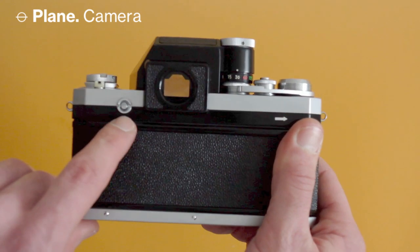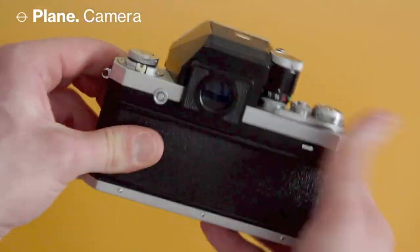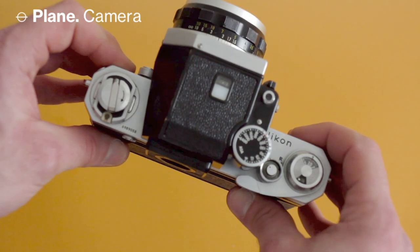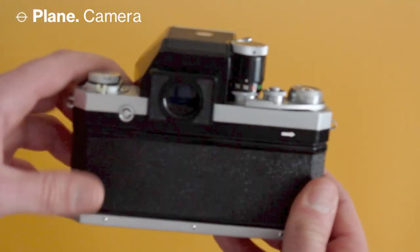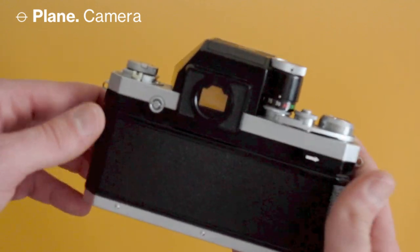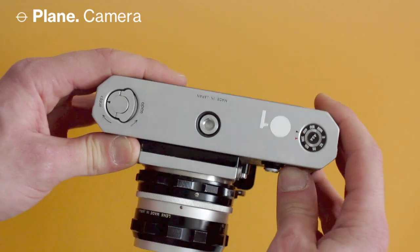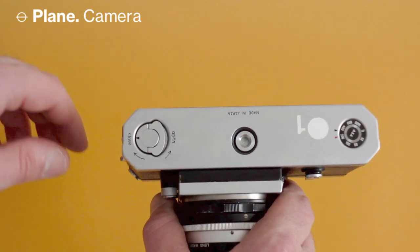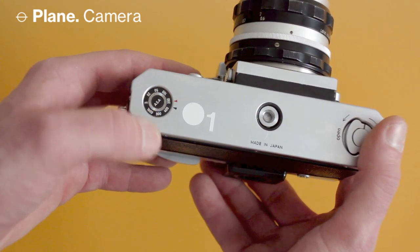At the back there's a dismount button for the prism that works together with the one on the front. There's not much else on the back — it's just a clean black surface. There's also no door because this body was taken straight from the Nikon SP rangefinder camera; the back comes off entirely to load film rather than having a hinge door, which started with the Nikon F2. On the bottom there's a standard tripod mount, a latch to open the back, and a reminder dial to set the film speed and whether it's color or black and white.